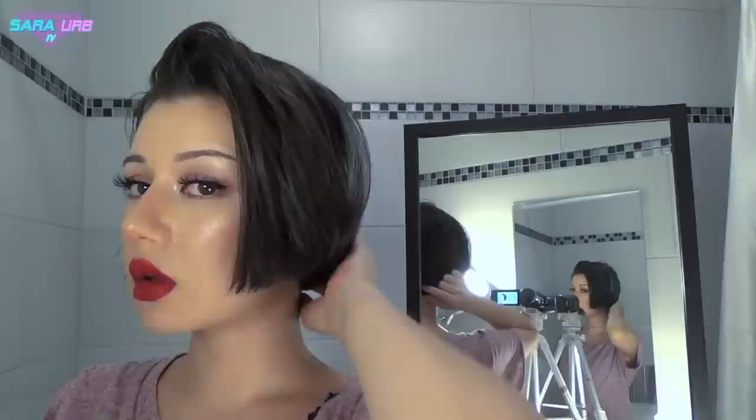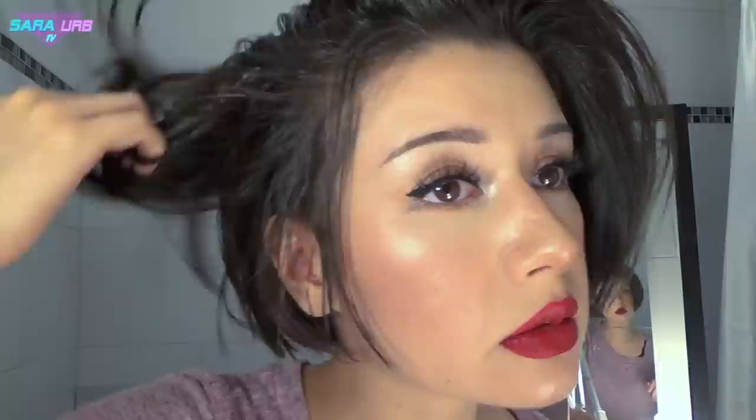It's Sarah again and welcome to another hair transformation video. I wanted to go colorful, but as you guys can see, I have super dark hair, almost black, and everybody knows this means you have to bleach.